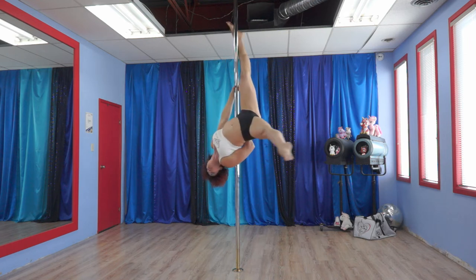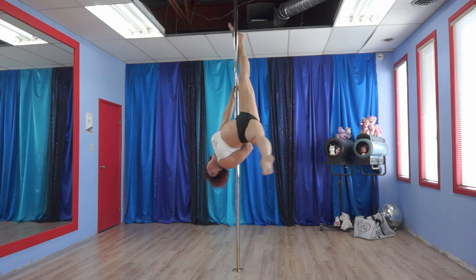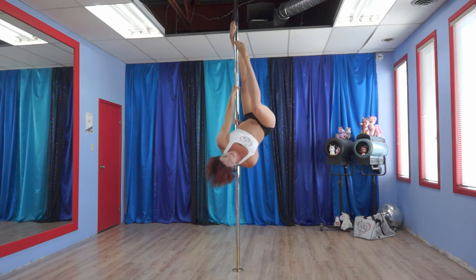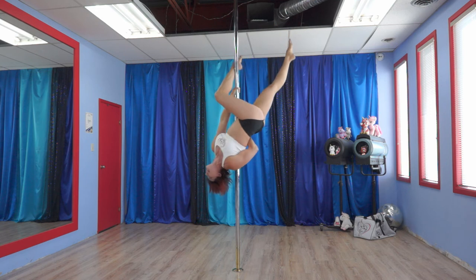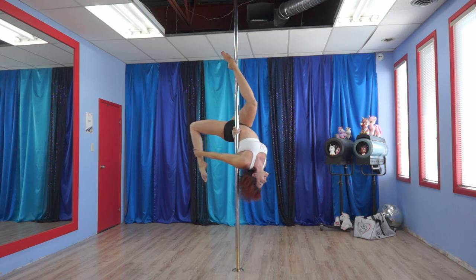My two hands are doing a lot of work, as is that foot up on the pole. From here, you're going to bring that bottom leg up, open your leg, set your ankle against the pole, putting pressure on the pole for gripping. Take that back leg off, bend it backwards, and grab on with your other hand.